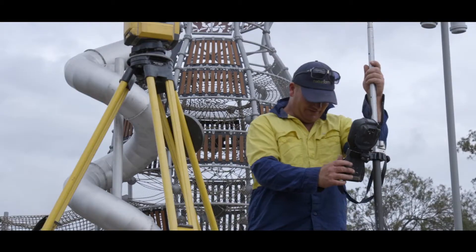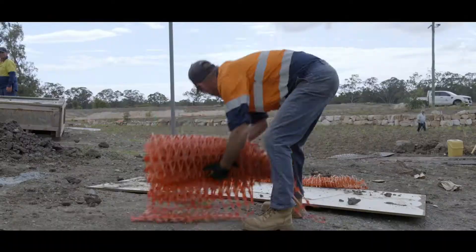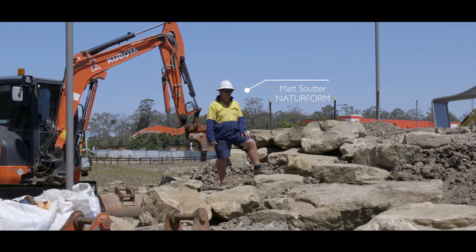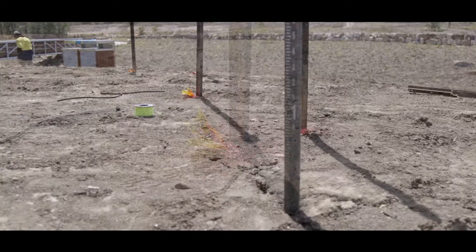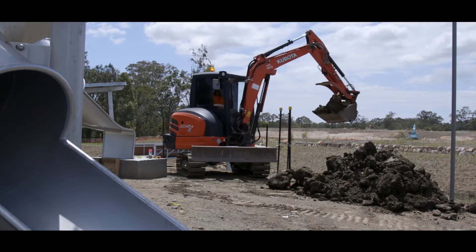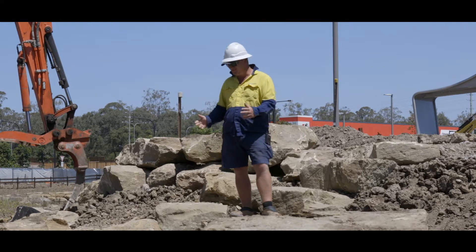We've moved into the boulder work around the tower structure. It's more commonly known as rockery style. The idea is trying to create gardens and planting pockets amongst the rock, as well as retaining the earth around it. When you're sorting, you're looking for rocks with character — the uglier the better. That's basically how you pick natural style.